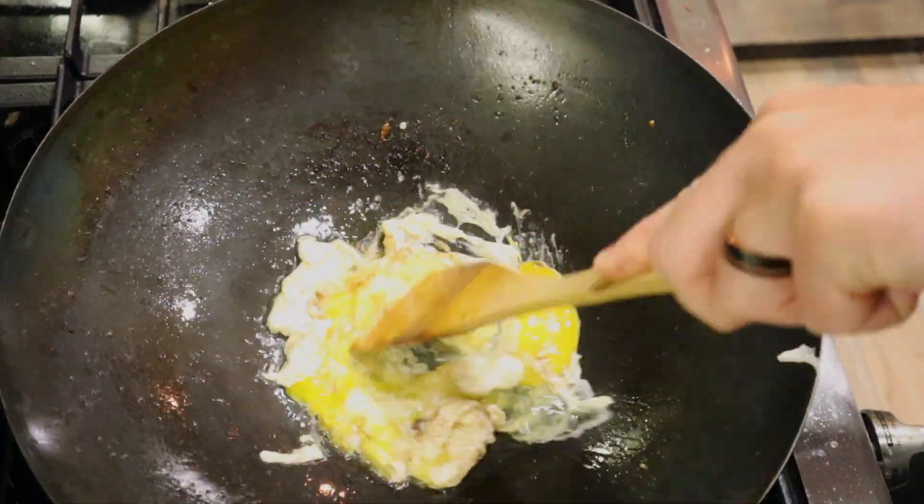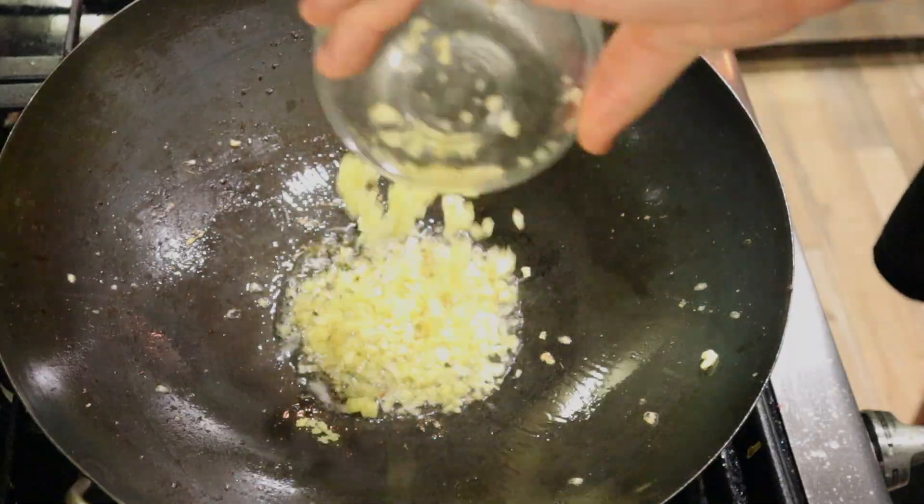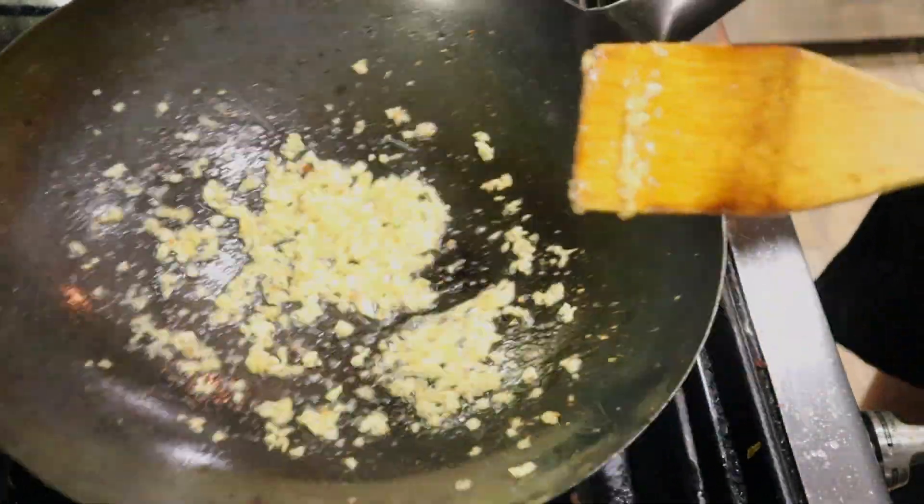Get some more oil in there. Cook your egg until it is scrambled and done. More oil, ginger and garlic in until it's fragrant.